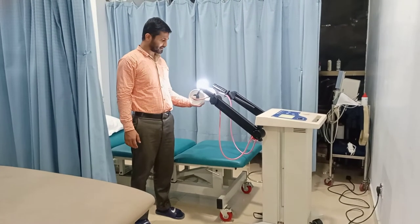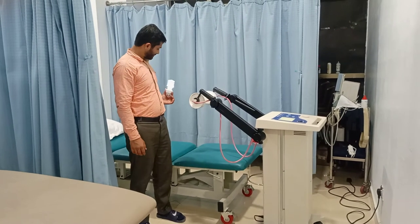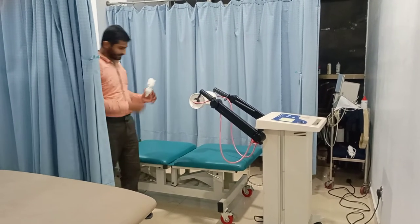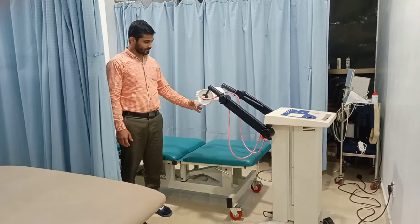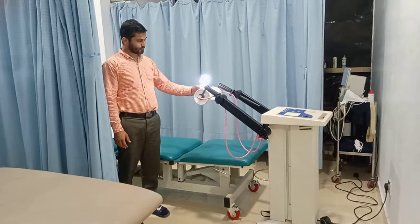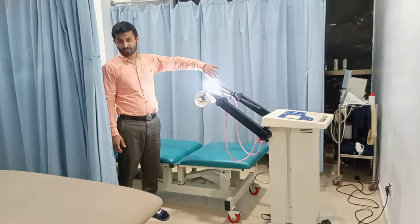Here you can see that this is glowing. Look at this — now there is no light, and I hope you can see clearly that it is working.